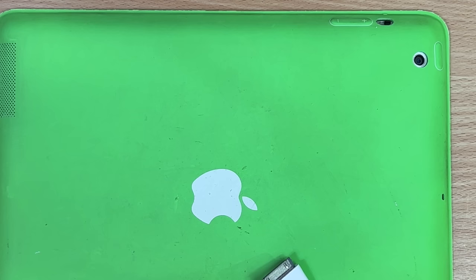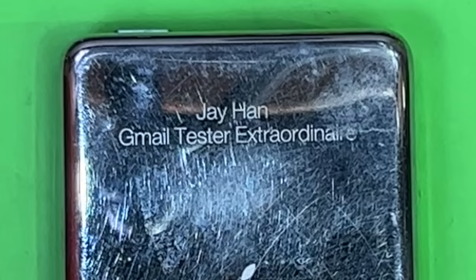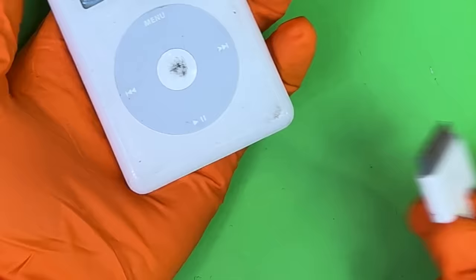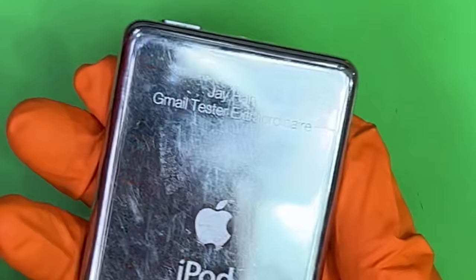Let's move into the big pods — my favorites, naturally. Fourth gen pods, my faves. I love the engraving — Jae Han, Gmail tester extraordinaire. What if there's secret Gmail code on here? Jae, how dare you?